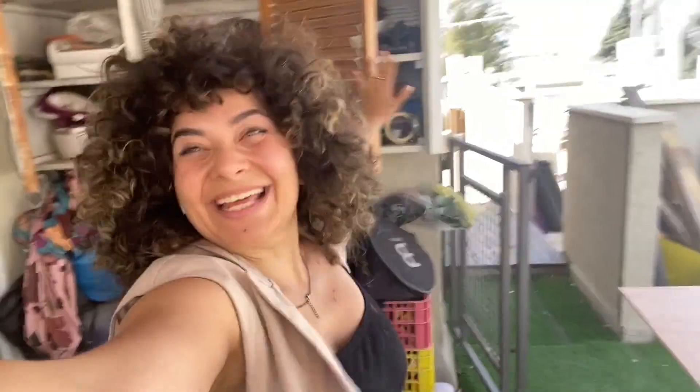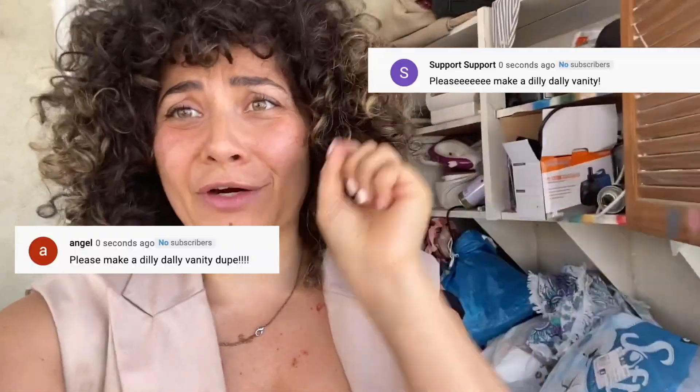Hello guys, welcome back to Fashion Attack, and if you're new, welcome to the channel! What we're doing today is the Vanity Dilly Dally — it's such a masterpiece in design and it has been requested over and over. I just couldn't figure out how to make it cheaply, and today I've got it covered. We are starting immediately.